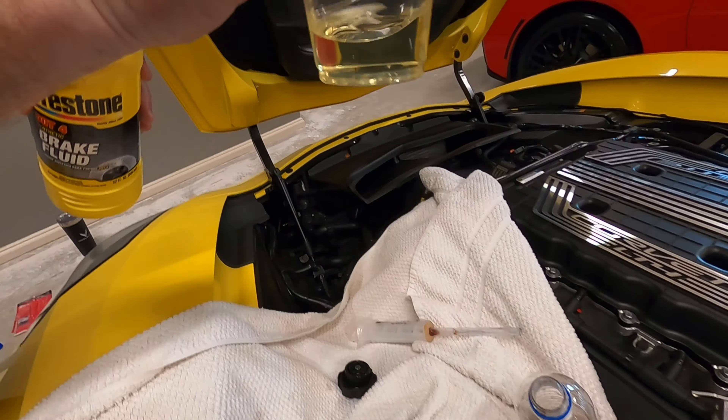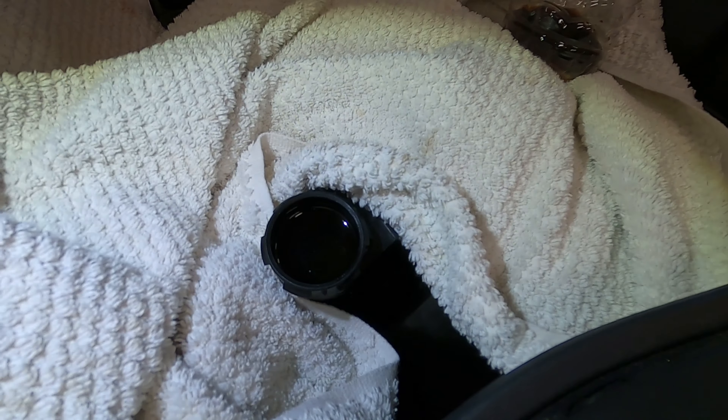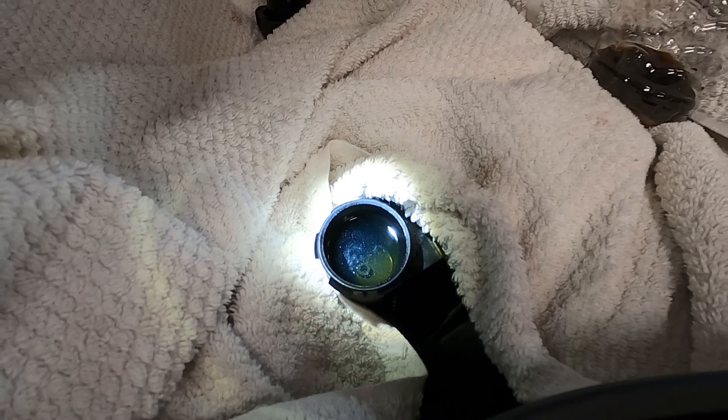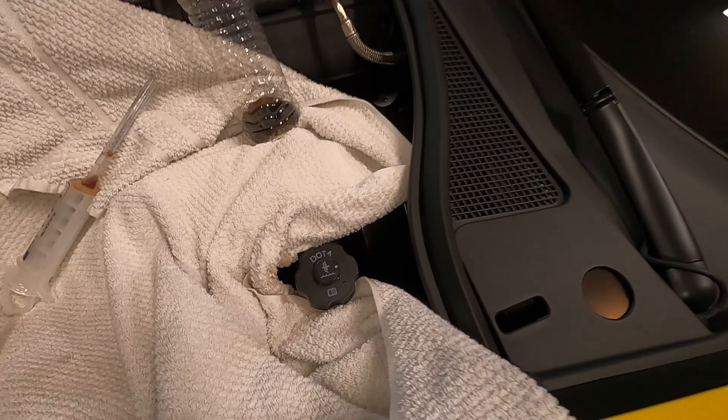So now it's all full. Just pouring that in — it's still pretty dirty even though you put clean fluid in, still murky. So we just did this — let's go on to the next step. The next step is to make sure you put the cap back on nice and tight, and then you're going to cycle the fluid through.